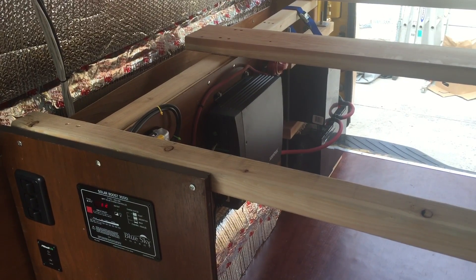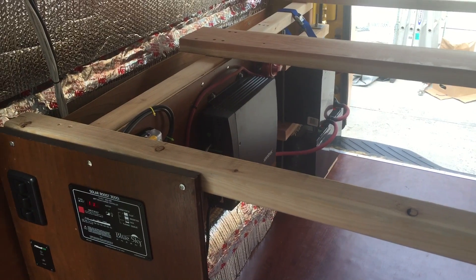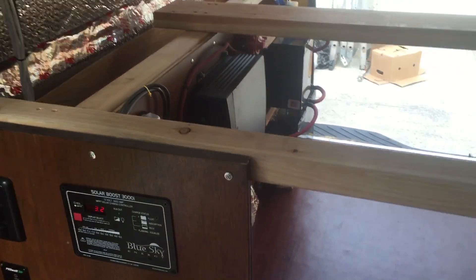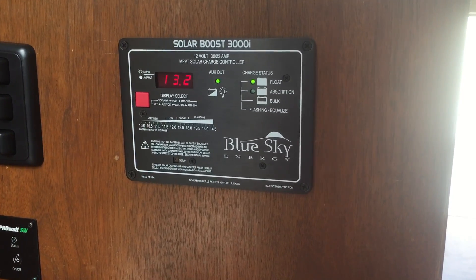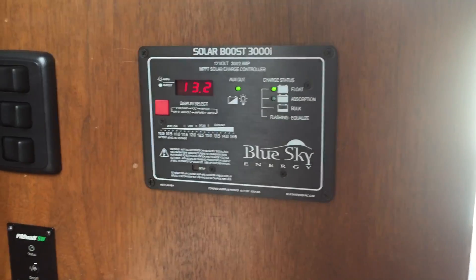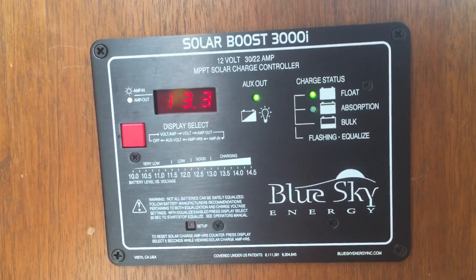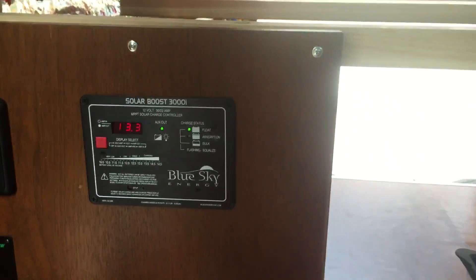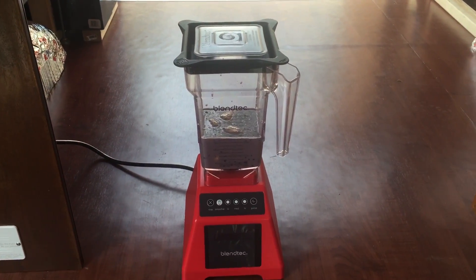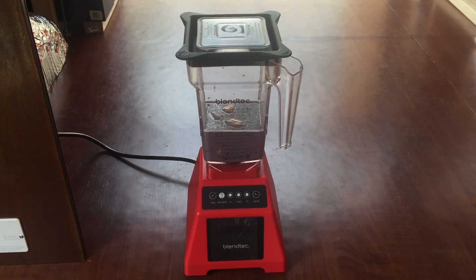Alright guys and gals, I have my entire electrical system complete, wired up with the solar panels charging. Right now my system's at 13.2 volts — it's been charging all day, batteries are full, it's in the float phase. So it's time for the ultimate test, which is using a 1475 watt blender — it's a Blendtec.